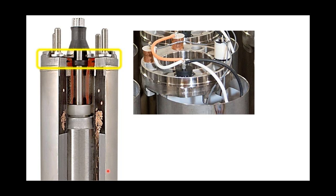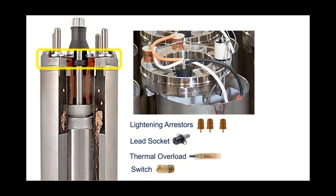Just below the top end bell, building a submersible pump motor is kind of like building a ship in a bottle. On this motor, you can see we have lightning arrestors located here, inserted into the bottom side of the top end bell. The lead socket is located right here — that's where your motor lead will plug into. We put a sealant around that lead socket so we don't have any leak paths. The thermal overload is buried in there as well.